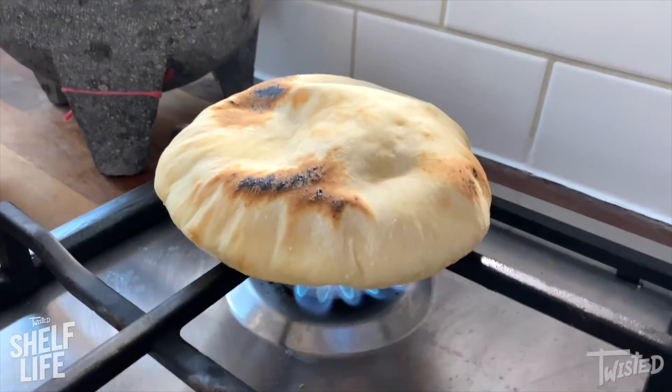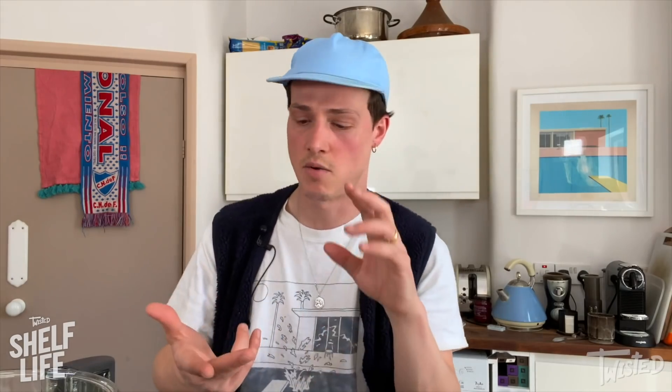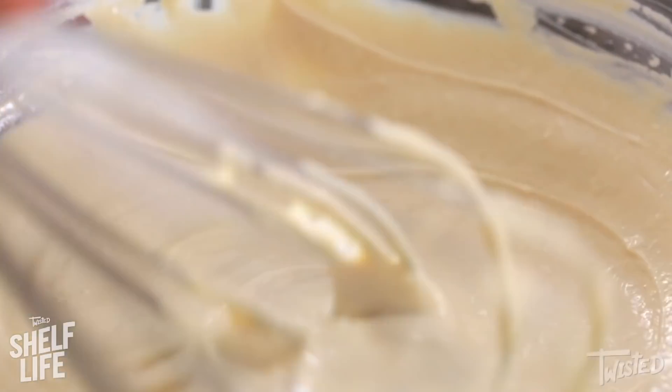So I'm going to do some pitas for you with Mexican style falafel. We're going to be doing some salsa macha, we're going to be doing some tahini sauce, we've got some nice pickles. First thing we're going to do is get on with our falafel mix.